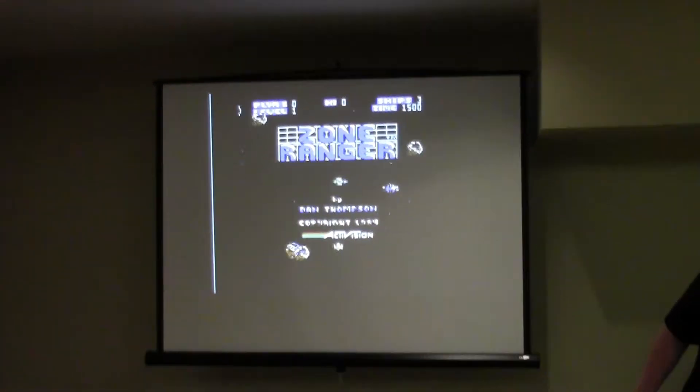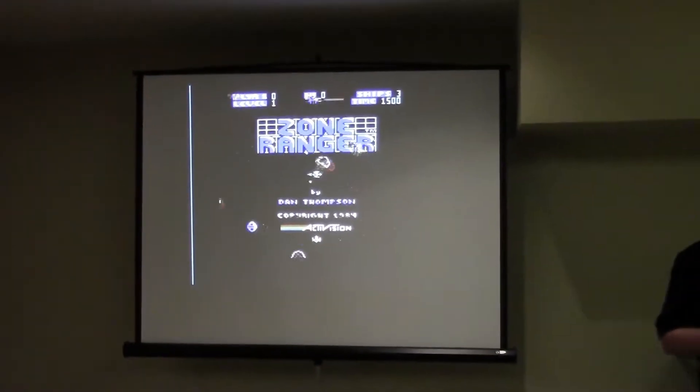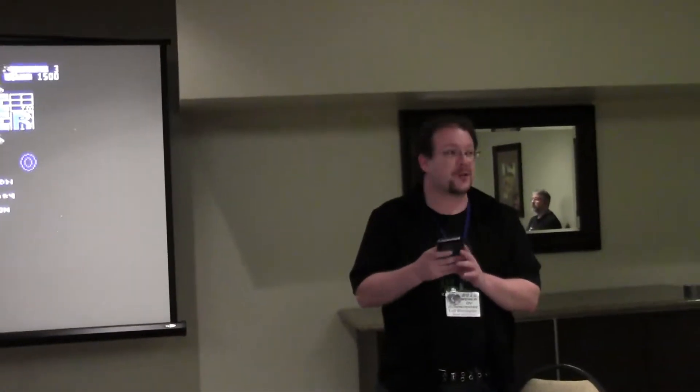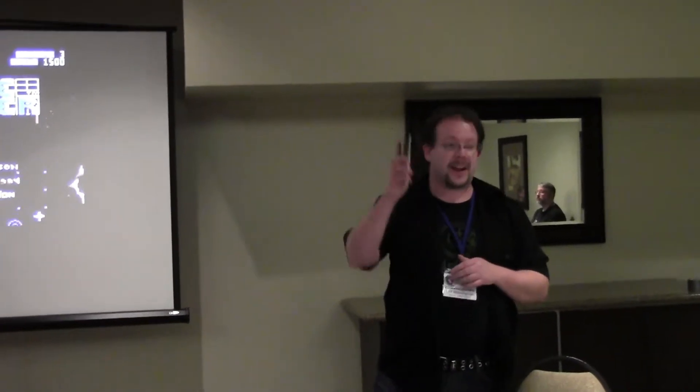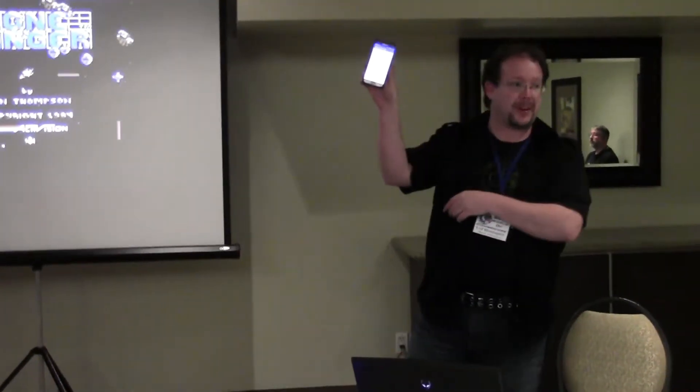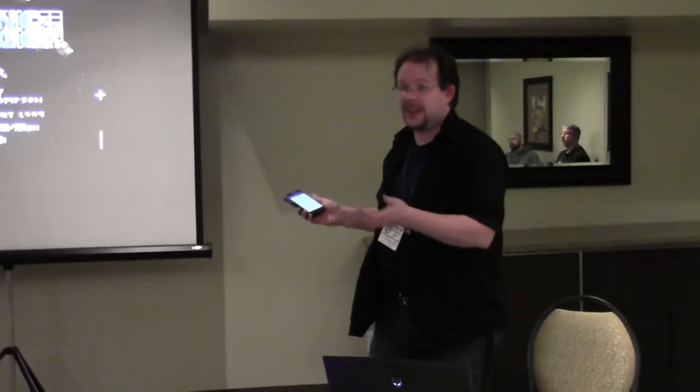I'm going to fire up my favorite game, which you see here almost every year, which is Zone Rager. There is also a free app for Android and iPhone that contains the joystick logic. You can play it in unicycle mode or D-pad mode. Lacking a unicycle, I'm going to go with the D-pad mode.